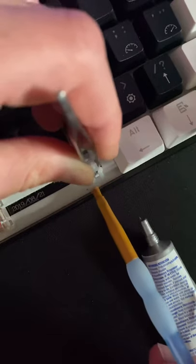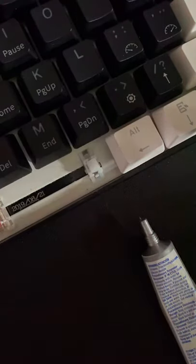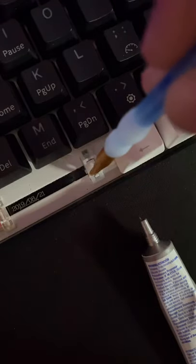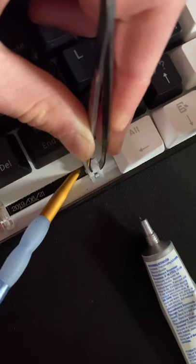Next, use that paintbrush and spread the lube all around the metal piece. Do the same for the other side and that's pretty much it. Some of you guys might be able to lube the stabilizer a lot better if you just slide your paintbrush underneath that metal.